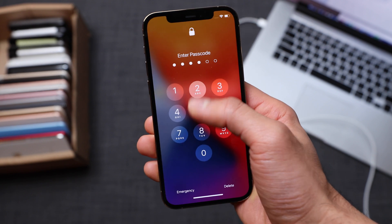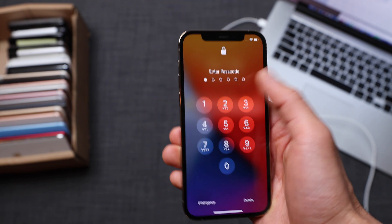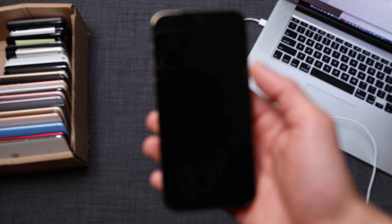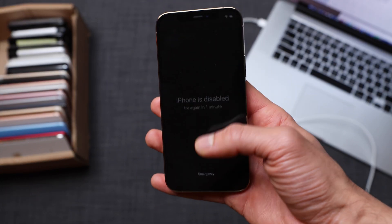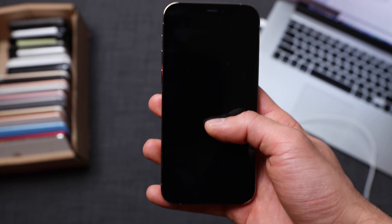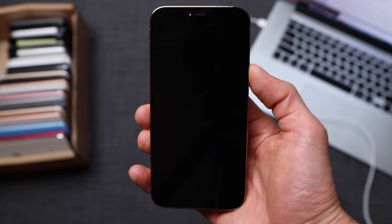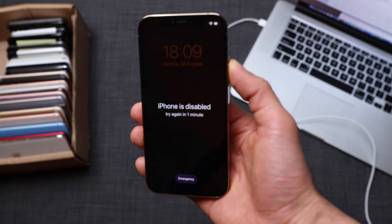Now we're going to start with the passcode lock. If you forgot the passcode of your phone and your iPhone is locked, I'm going to show you how to bypass this screen so that you're able to use it again. It's also possible that your phone is disabled due to too many failed unlock attempts. There are a few things I need to mention before we proceed: your phone will be completely erased — all photos, contacts, pictures, and notes will be deleted. But if you're lucky, you'll have a backup on your computer or in iCloud to restore your information. Make sure you don't have an iCloud lock. I'm assuming you are the owner of this iPhone.